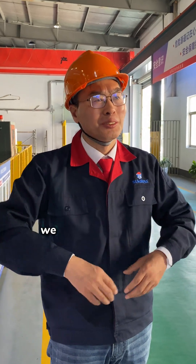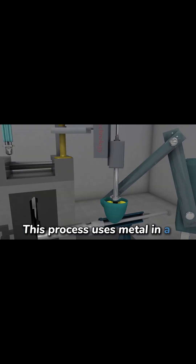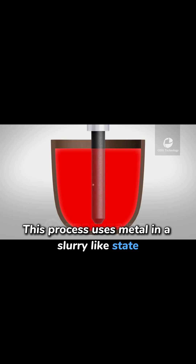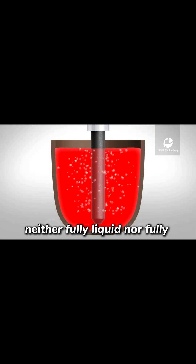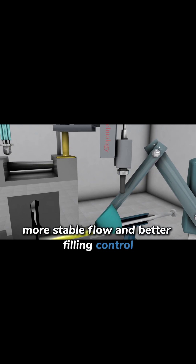At Sunrise, we use semi-solid die casting to address these issues. This process uses metal in a slurry-like state, neither fully liquid nor fully solid, allowing for slower, more stable flow and better filling control.